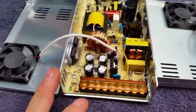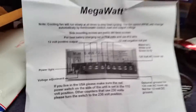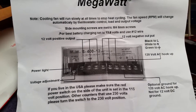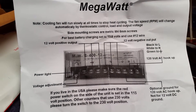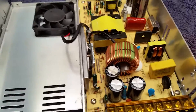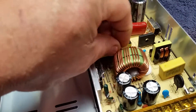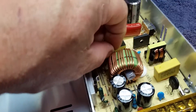I've not plugged this one up yet — it's brand new, just came out of the box. This one says the cooling fan will run slowly at all times. This one does not.